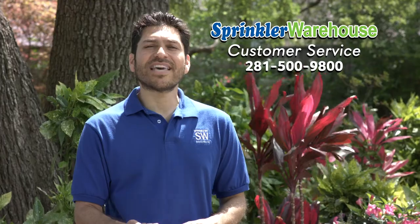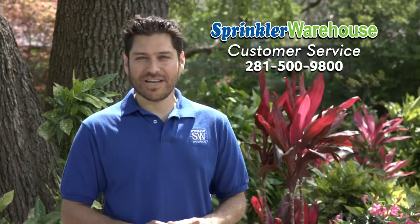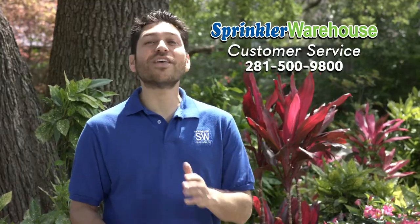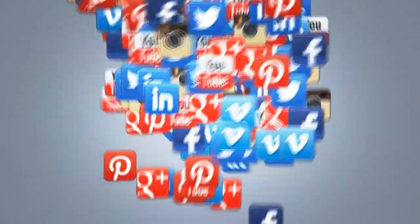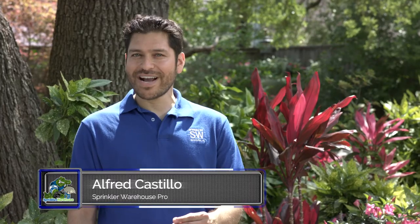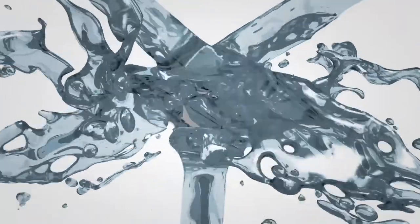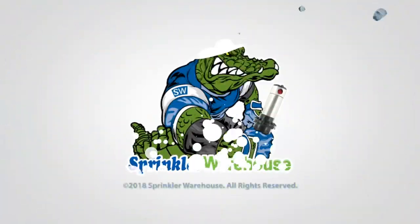Sprinkler Warehouse has everything for your irrigation needs so that your trees, lawns, flower beds, and gardens are lush and beautiful. If you have any questions about our products, give us a call or chat with one of our customer service agents on sprinklerwarehouse.com. They really know their stuff and they'll get you squared away. Don't forget to subscribe to our YouTube channel for more how-to videos and irrigation tips. For Sprinkler Warehouse, I'm Alfred Castillo, your Sprinkler Warehouse Pro.